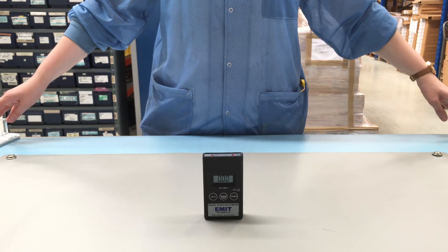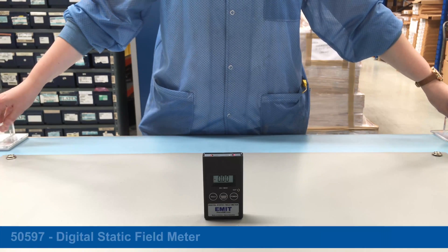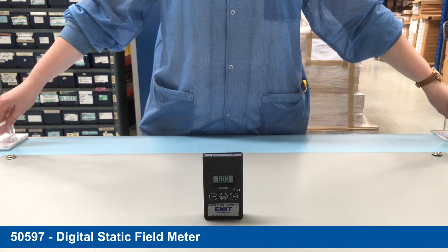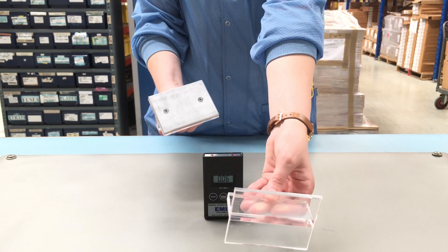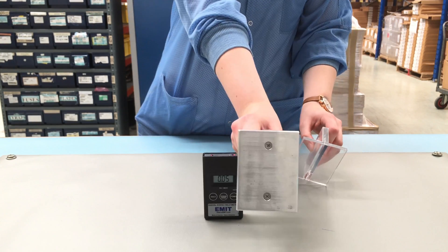This instrument is a digital static field meter which measures voltages associated with electrostatic charge. Here we have two paddles — one is an insulator and the other is a conductor.